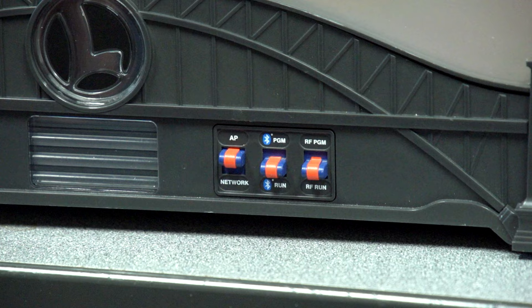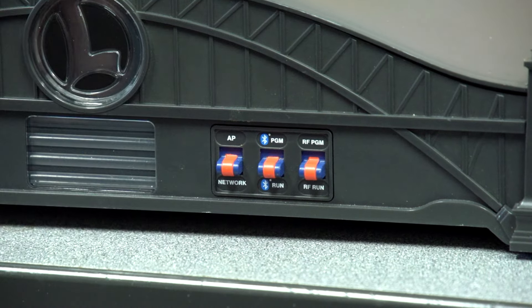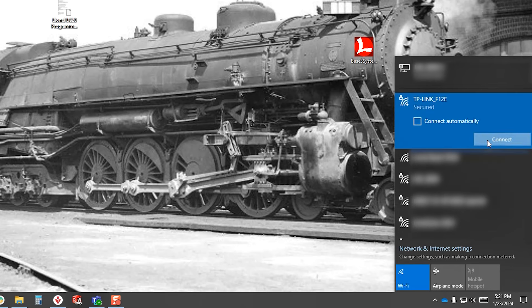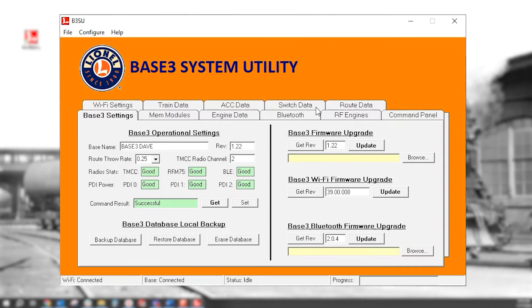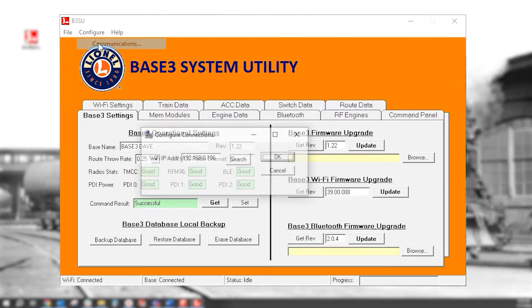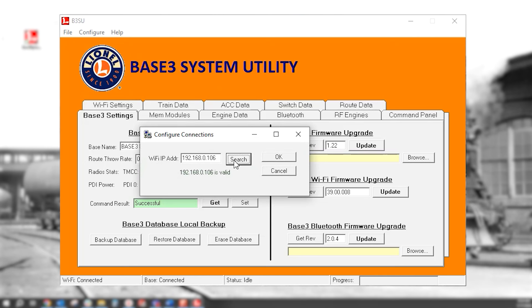Once entered, hit Set. Now flip the Base 3's AP network switch to Network. Connect your PC back to your network. Re-open the Base 3 system utility and click on Configure, Communications and Search. Once the new IP address is found, click OK.